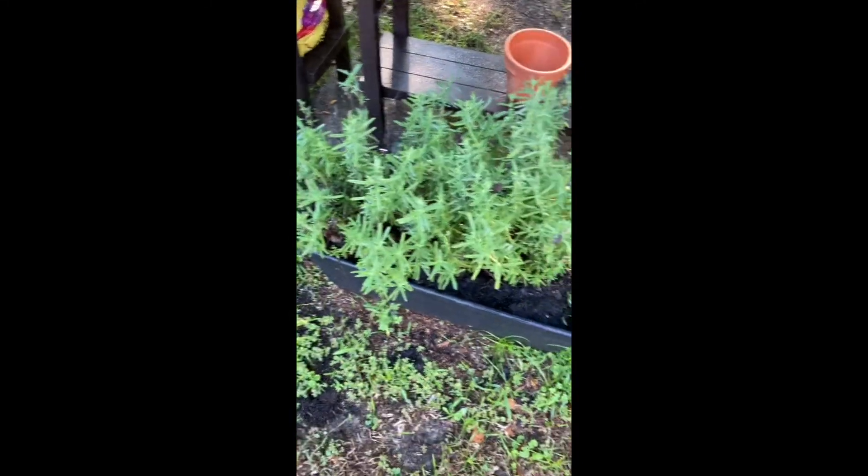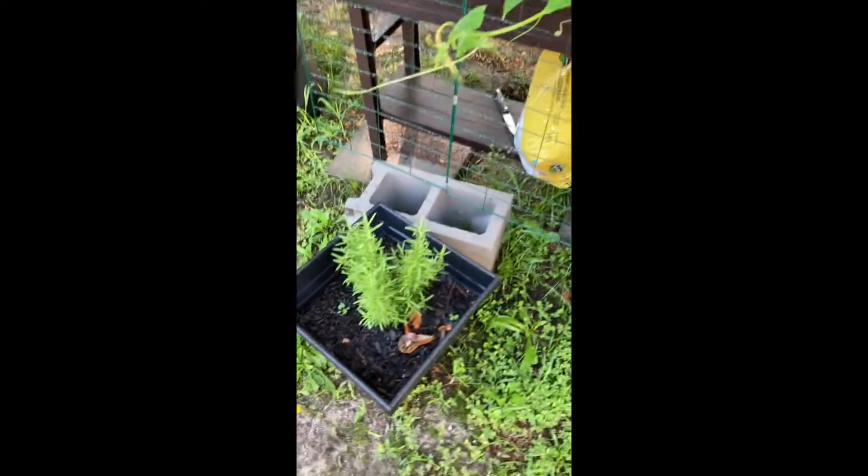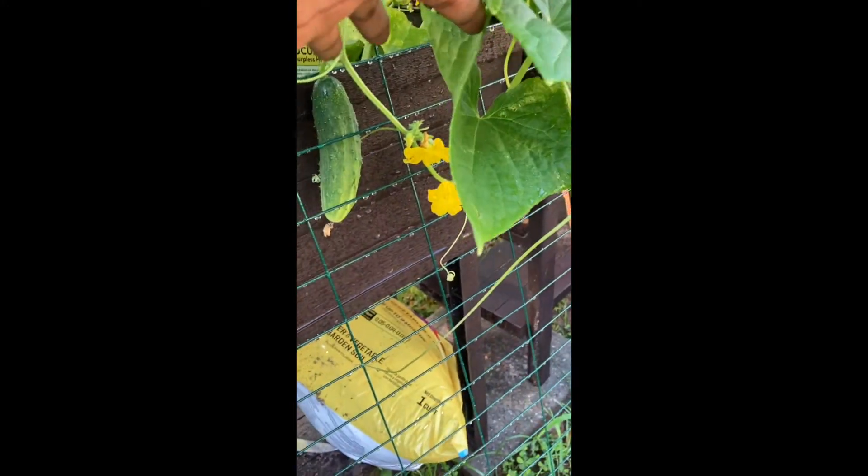We're getting it done, family, we're getting it done. This is my lavender and there's my rosemary. And then I have another cucumber hiding right in there — look at that baby hiding in there! Y'all know I love cucumbers. We're gonna see, I got one right in there too.